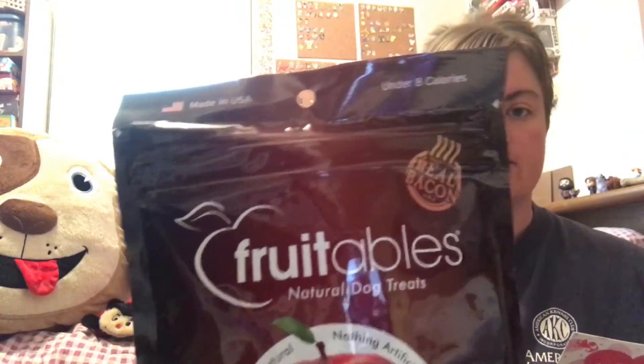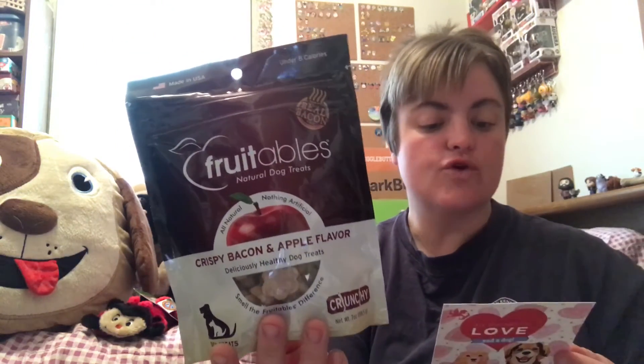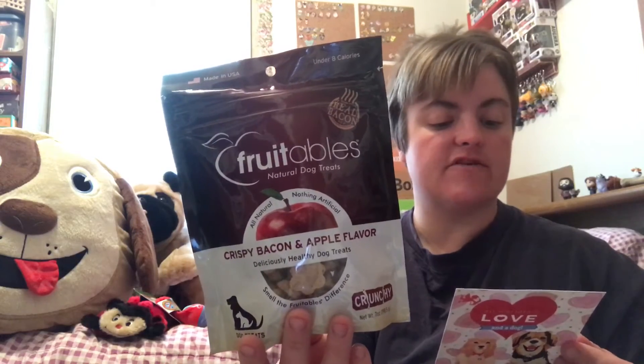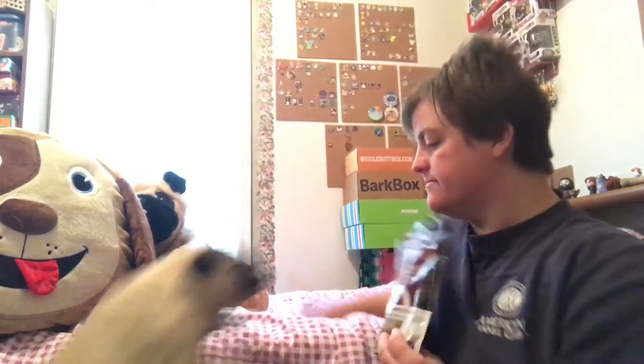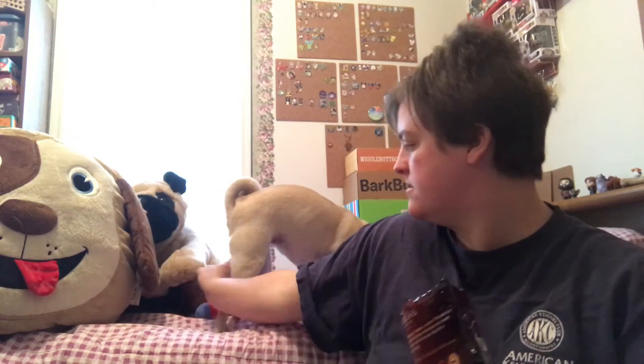Next we have some Fruitables. We love Fruitables in this house — the pups love them. These are bacon and apple treats, $6.50 for these. This perfect combination of crispy real bacon and sweet apple flavors will drive your dog into a drooling frenzy. These deliciously healthy treats are perfect for everyday treating. They also have soft versions of Fruitables and my dogs really enjoy them.